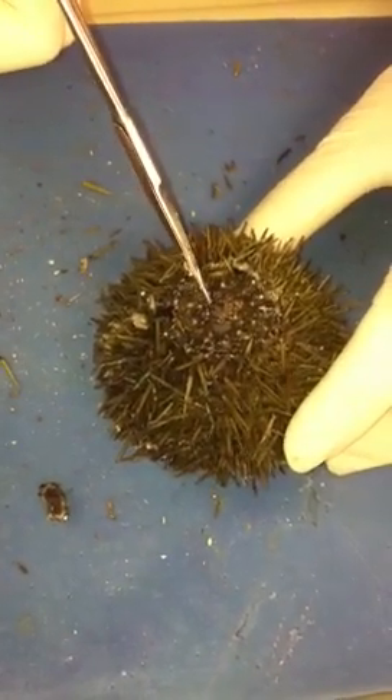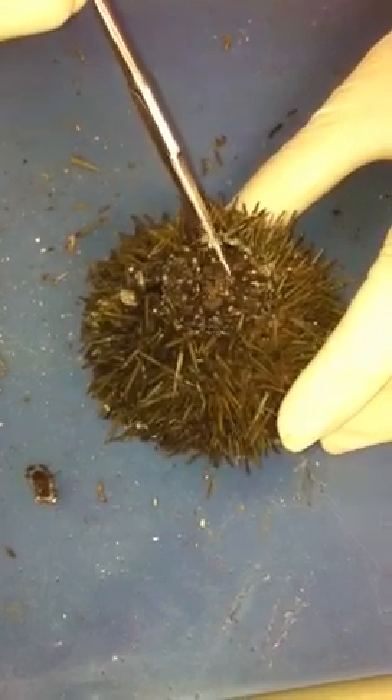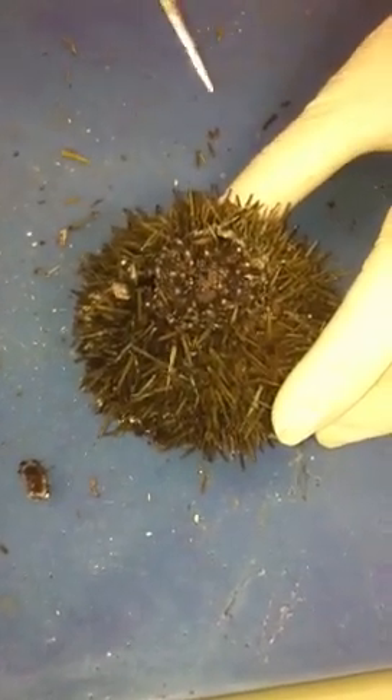So you can see this is the paraproct, which is the aboral region containing the anus, the madreporite, and then the genital plates that contain gonopores on them.